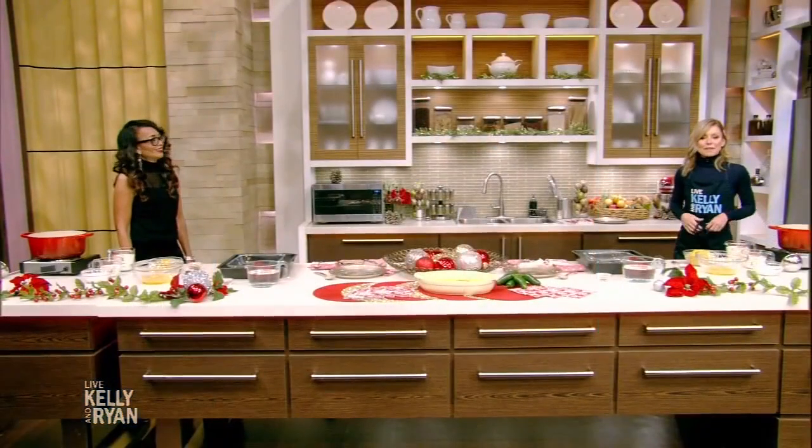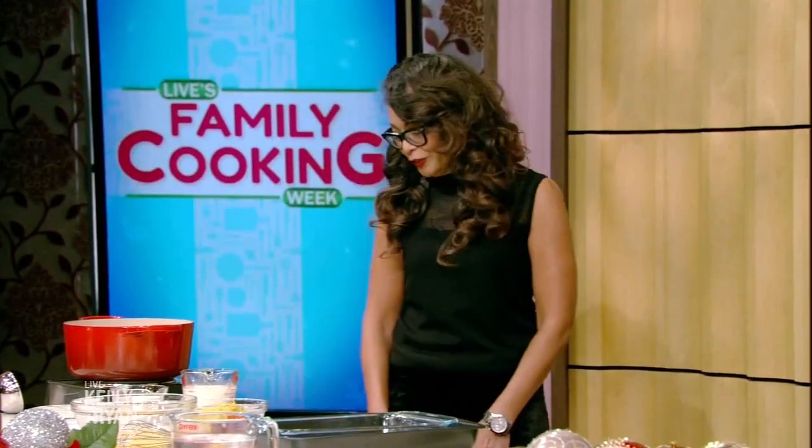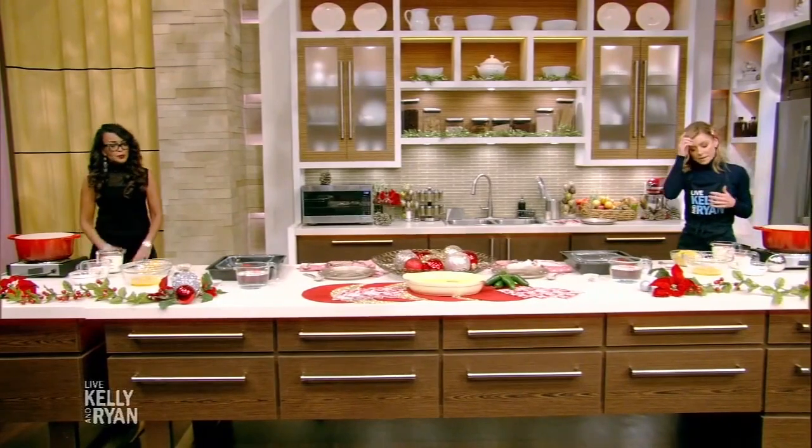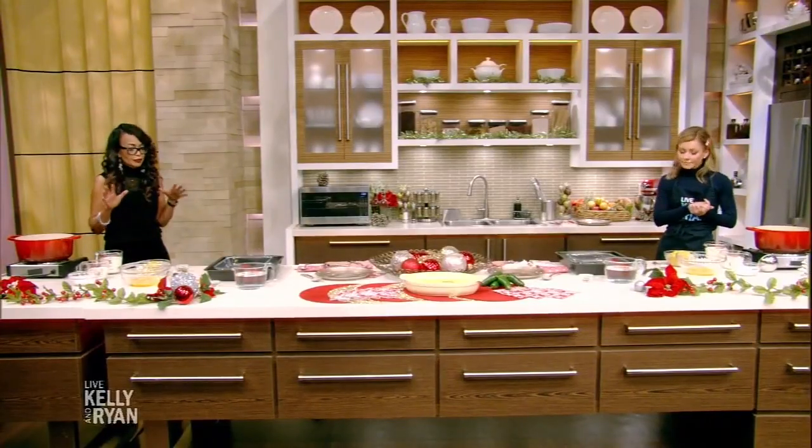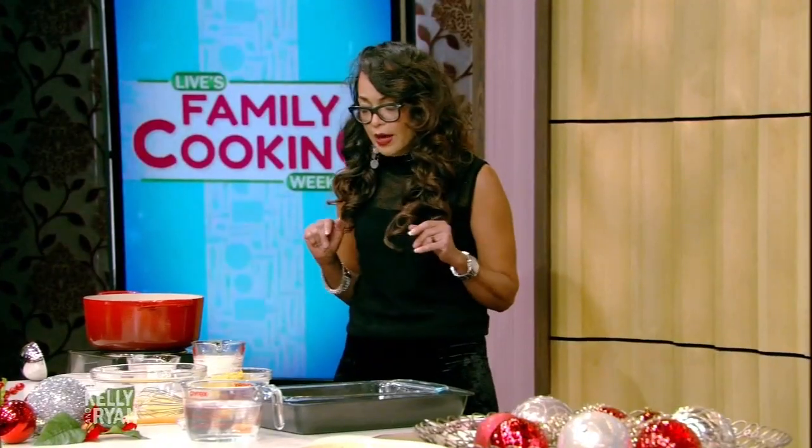Well, the apple doesn't fall far from the tree — I can see where the glamour factor comes from. Glamour runs deep in your family. So this was her traditional corn pudding, which we all love, and it was sweet. I always gravitated towards it because it was sweet and made by my grandmother. At that time, I thought she was the only person who made it.